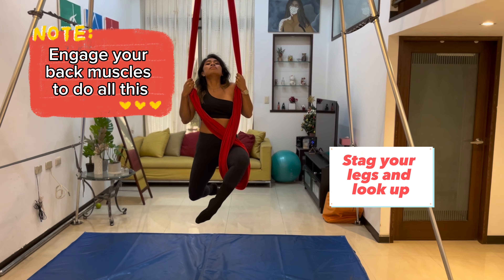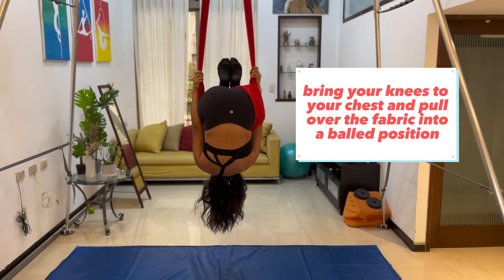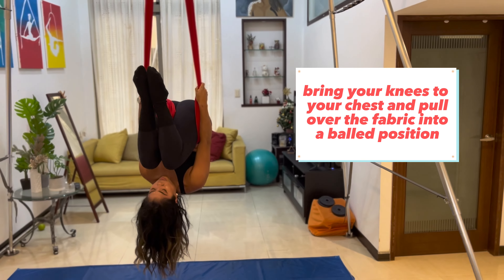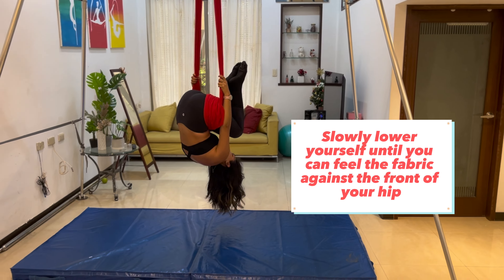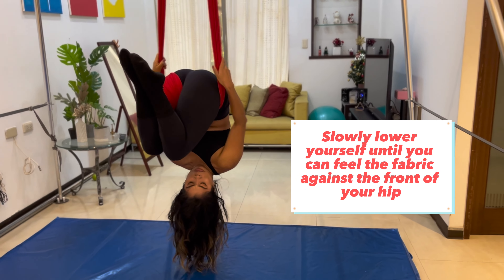When you pull your legs up, your legs should be staggered like this, and you're looking up. And then from there, you're going to pull yourself over into this ball position. If you look, your knees are going to be parallel with the fabric and also your shins. And then from there, you can slowly bring yourself down, making sure that the fabric lands at your hip.